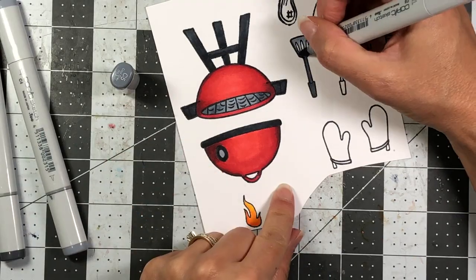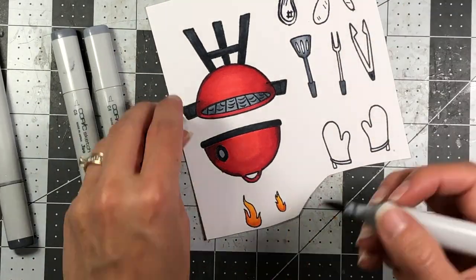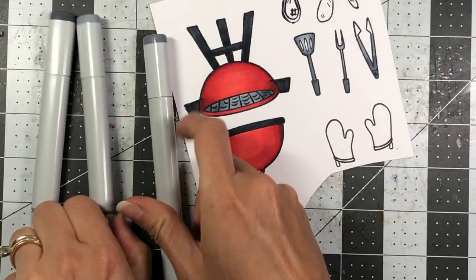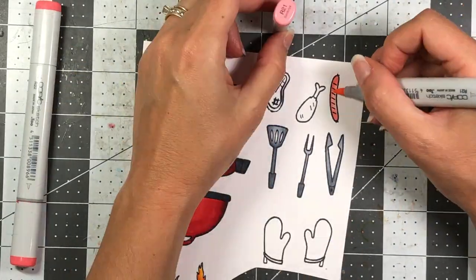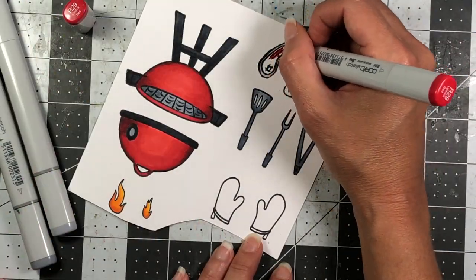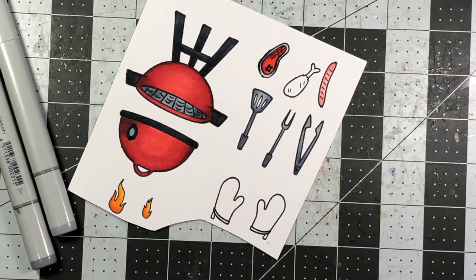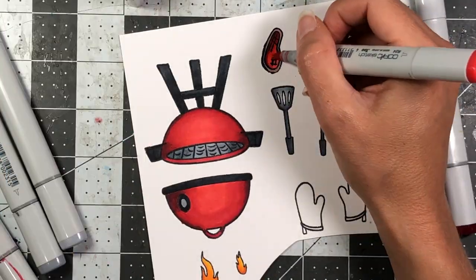For the red, I used R24, R27, R29, and also C6, a very dark gray, for the shadow on the red portion. I also used C8, C9, and C10 for the dark gray legs, and lighter grays — C4, C5, C6, and C7 — for the utensils.